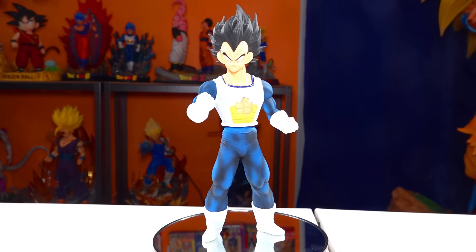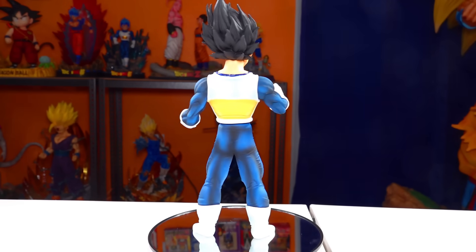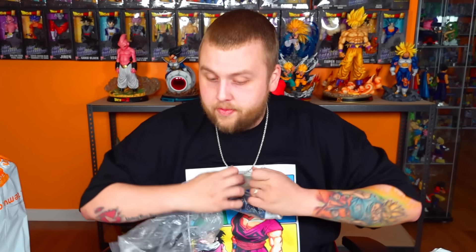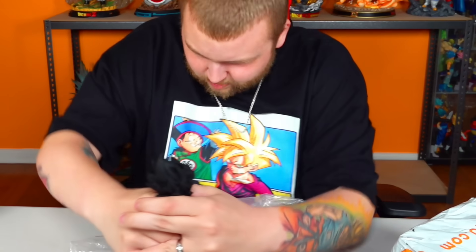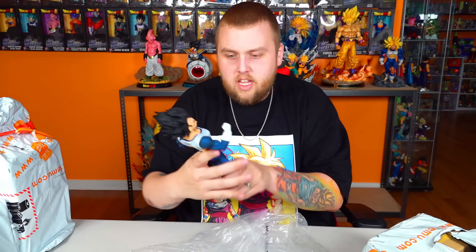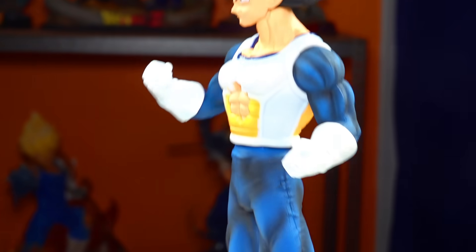I've said this a lot with bootleg figures: they seem to have a real issue with Vegeta's face. They've got Goku's down pretty well, but for some reason they really struggle with Vegeta. This one actually looks way better though — a big improvement over the last Vegeta. The paint is better, and overall this is definitely a Namek Saga Vegeta. He looks really good actually. His body fits, he has a foot stand and everything. That looks really good.